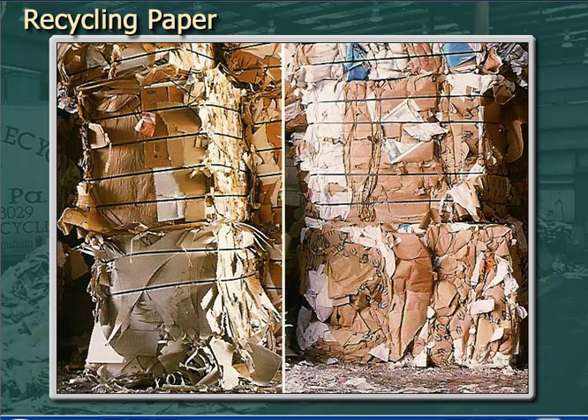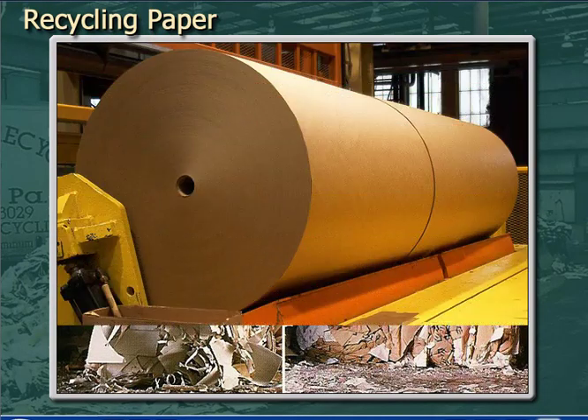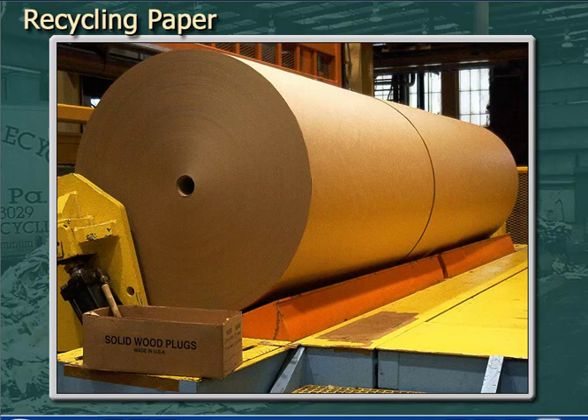Using recycled pulp in grades of paper and paperboard that have minimum visual requirements is relatively easy. But what if we wanted to make recycled pulp for a grade which has brightness and printability requirements?